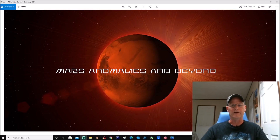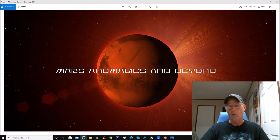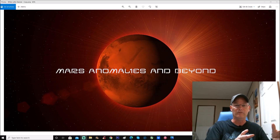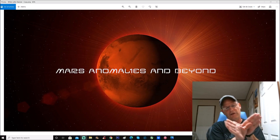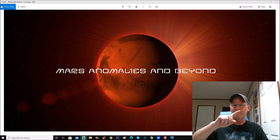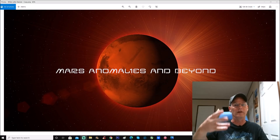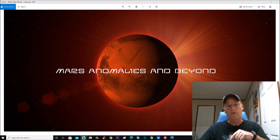Welcome back everyone. Today we're going to look at a Perseverance photo from Sol 178. A couple of anomalies stand right out — you don't have to do anything to the photo. I'll show you those, and then a lot of other items where you actually have to burn around these so-called rocks to find out they're not rocks at all — they're actually more debris.